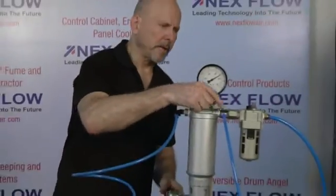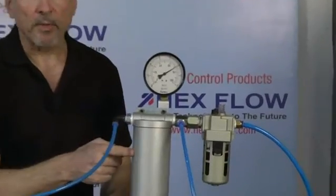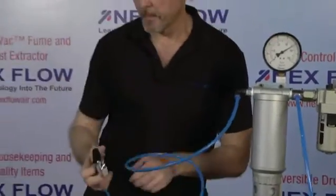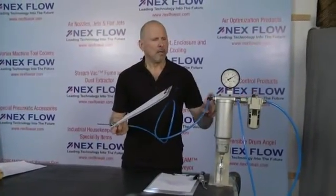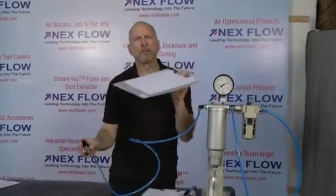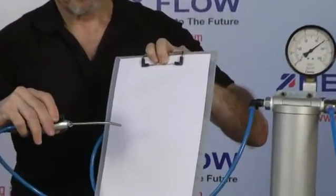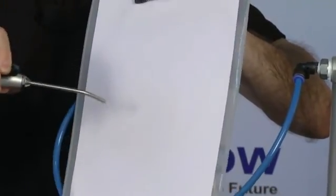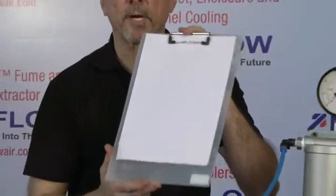Now, look at the setup again. You see the air line goes from the lubricator through our Super Separator and then out to another blow gun. Let me show you what happens even with ink going through the Super Separator. Ready? Nothing. Bone dry. That's how well this Super Separator works.